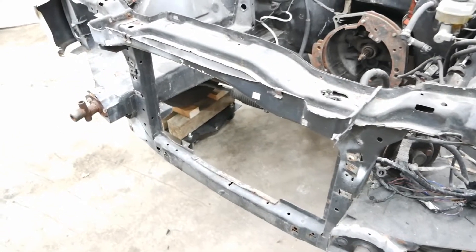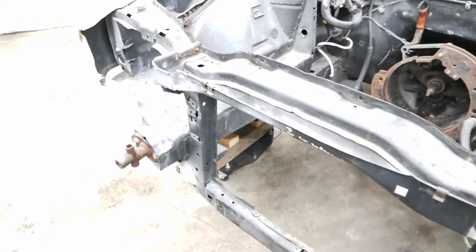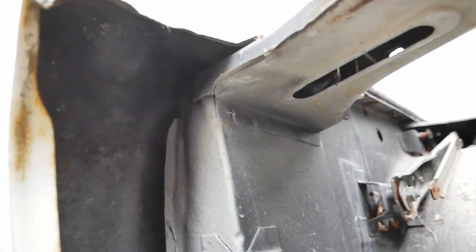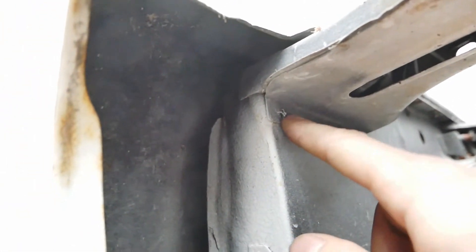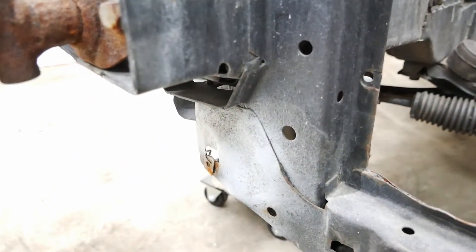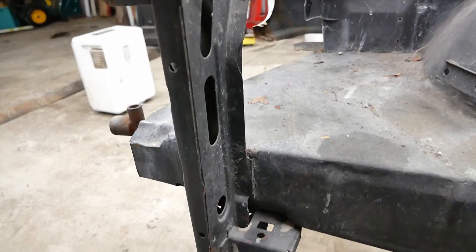Hey guys, welcome to the AP YouTube channel. Today we're going to be working on the E30. Since we're going to be taking out and putting in the engine a lot, we need to remove the core support. On E30s the whole front core support is welded to the chassis, where other cars like Volkswagen can remove that front core support, making it a lot easier to put the engine in or out or even work on the engine. So we're going to be cutting it off and then fabricating some kind of brackets and getting it bolted back on so it's still structural as it was before. Let's get to it.